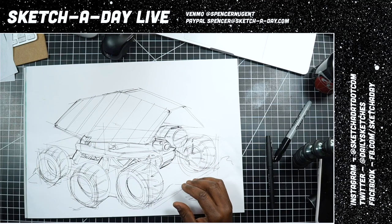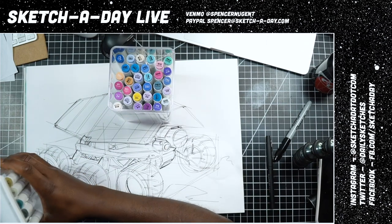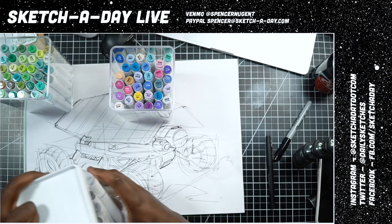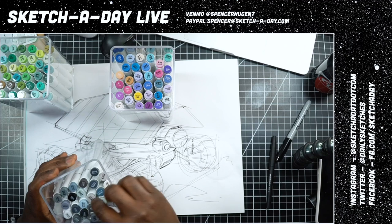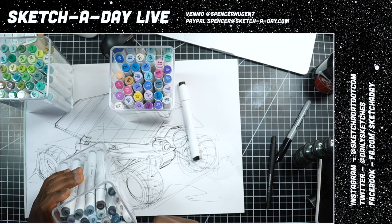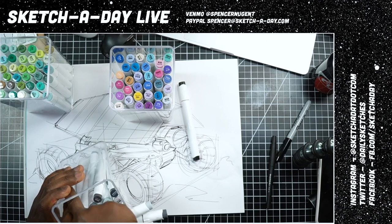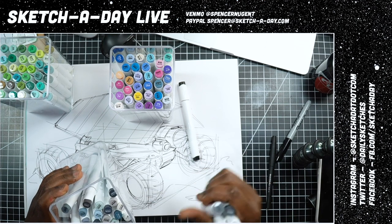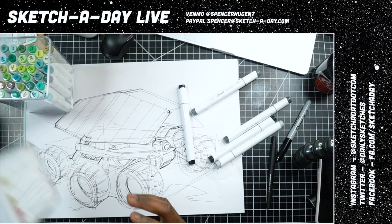I did review these in a video I'll be dropping Monday or Tuesday — these are the Ohuhu brush markers. We're going to do this rendering with these brush markers. There's some weird stuff about this set though — I'll talk about it in the video. I'm going to pick neutral gray three, five, and seven if I can find a five. There is actually no five for the neutral gray in this set. For colors I'm going to be using yellows and browns.